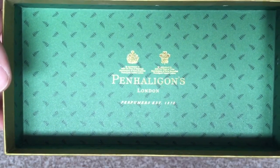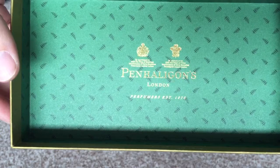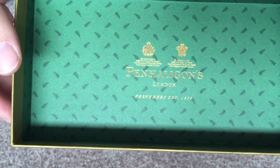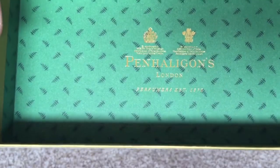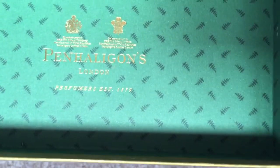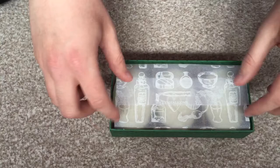I don't know if it's coming up on the camera, but it shows the royal warrants that Penhaligon's has, which is kind of cool. The design on the box is quite cool as well, because this fragrance is actually called English Fern and as you can see they've actually got some nice fern tree pattern going on there. Really nice attention to detail.